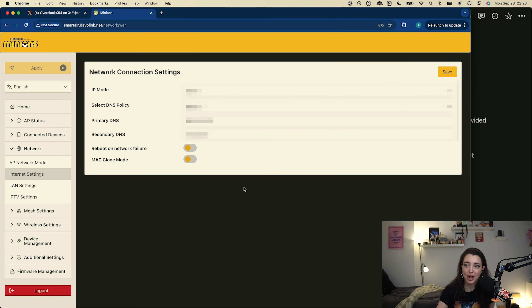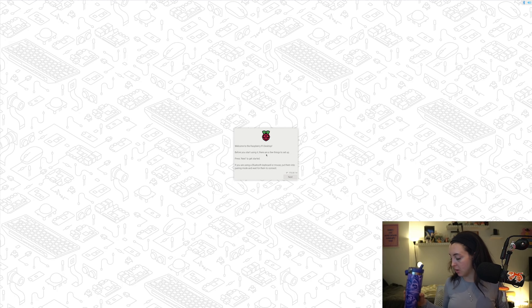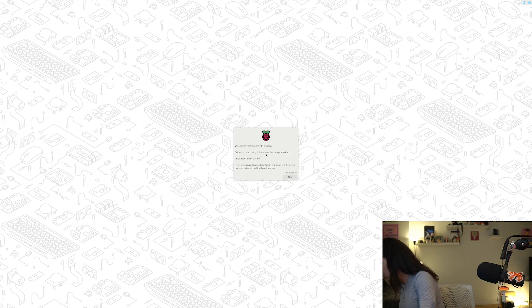We're going to pop open the Raspberry Pi and see what we can get started on. After much hustle, we have gotten the resolution working to a size that's reasonable to show up on stream. Now we're actually going to set up this Pi-hole. I have struggled for way too long.